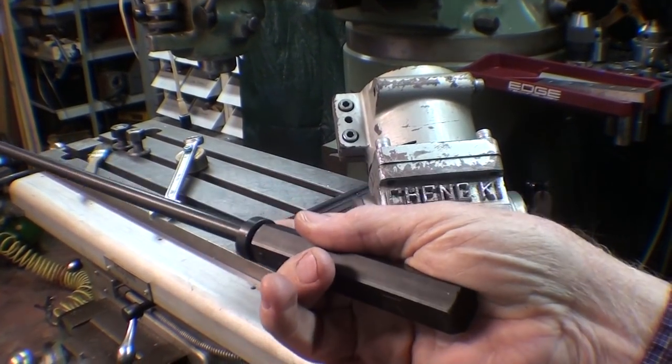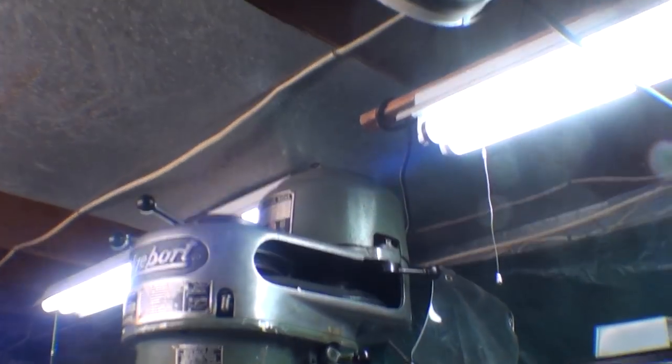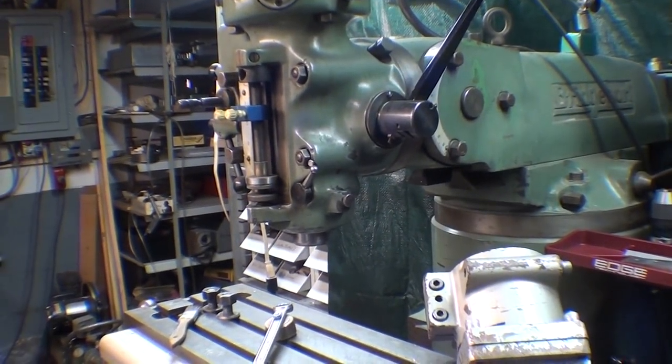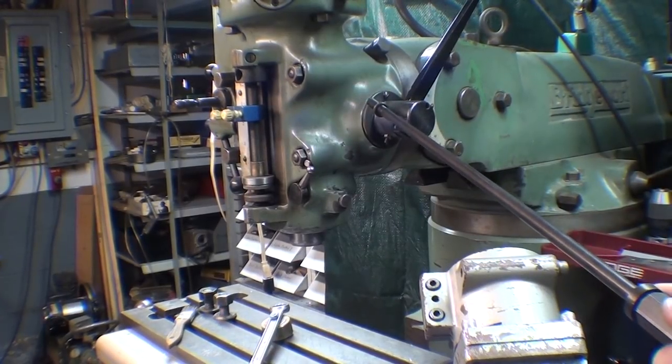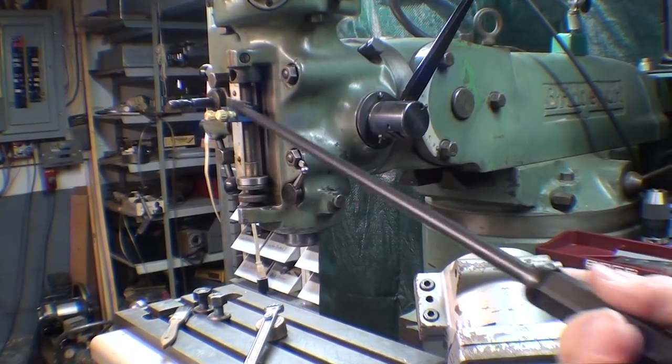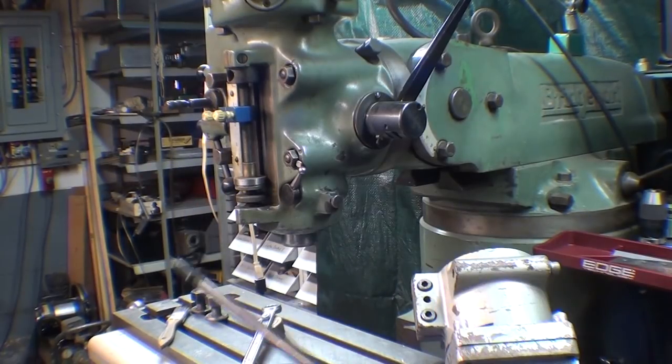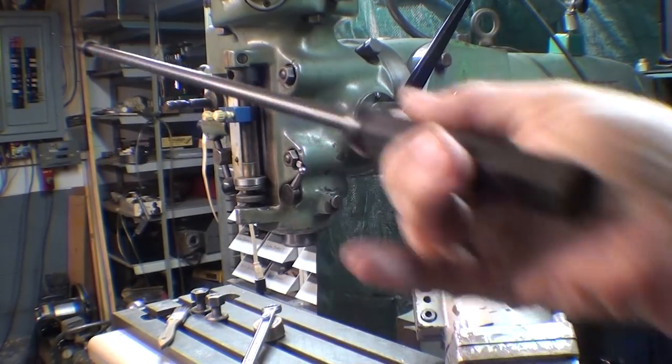Now in order to install this, because of my low ceiling — I'm in a basement — I have to do the miserable job of tilting the head and then tramming it back in. I'm going to spare you all of that, but in just a moment I'll be back and this will be in place.